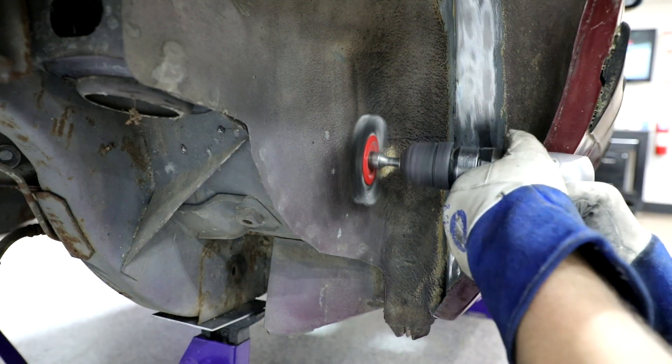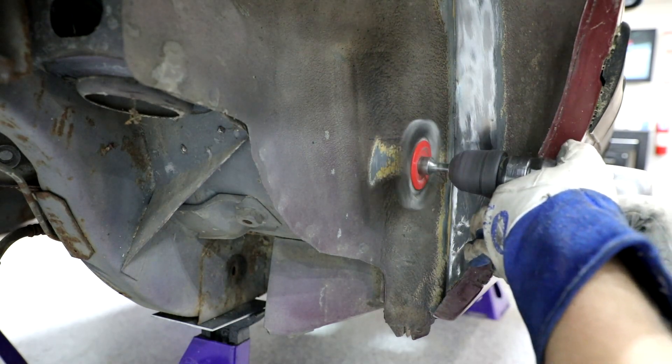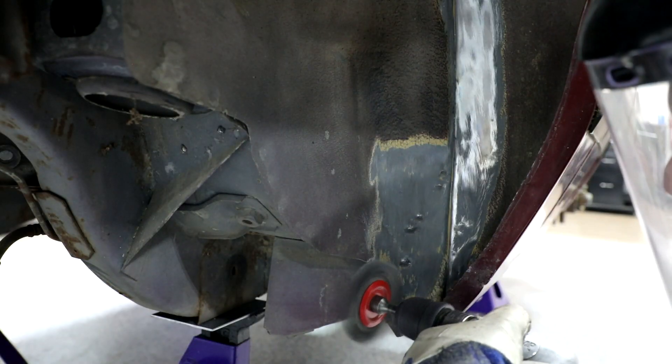Use a wire wheel to remove the undercoating along the bottom edge of the stock inner wheel tub. Locate the spot welds where it has been welded in place from the factory.